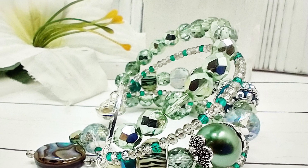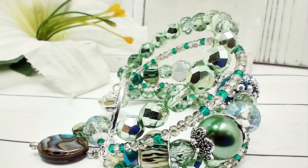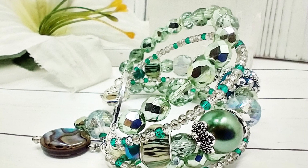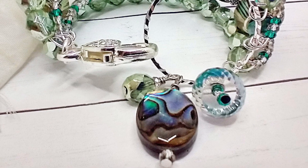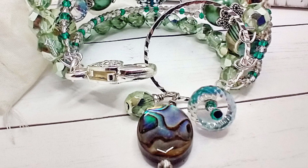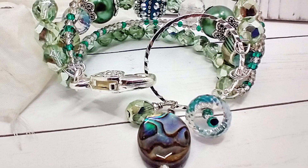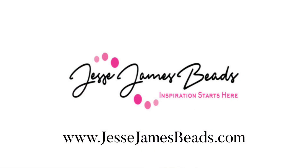I think this turned out super cute. I like the idea of the memory wire making it a cuff because it's stiffer and I just like that. Alright guys, I hope you enjoyed the video. If you did, please like it and give it a thumbs up. If you haven't subscribed to my channel, please do. I will have all the links for these products in the description box below the video. Very pretty and very sparkly — I'm liking this one. See you guys in the next one, bye!